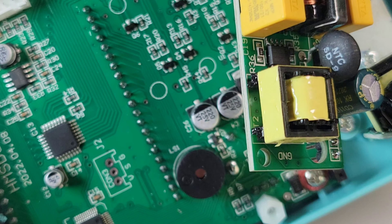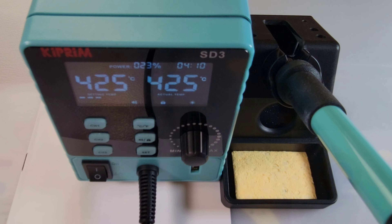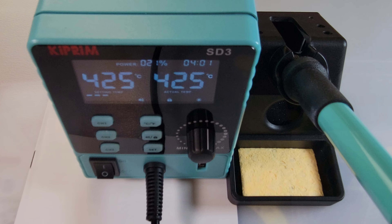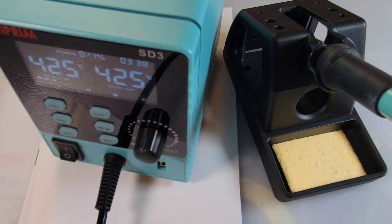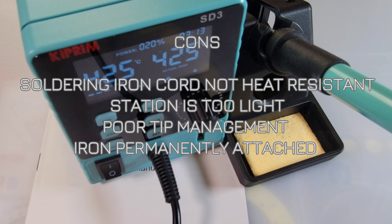Closing thoughts on the Kaiweets SD3 — I like this one, I like it a lot. For one thing it's a really good looking unit; all your friends are going to say you spent a lot of money on that Weller. But it ain't a Weller. Besides the great looks, it has a lot of functionality for a little price tag. Those presets channels one through three come in super handy, dual Celsius/Fahrenheit at the touch of a button is really sweet, and that customizable sleep mode is a huge safety win.